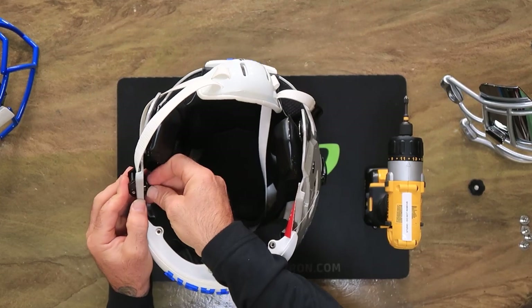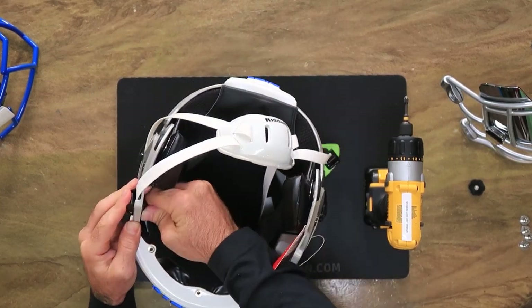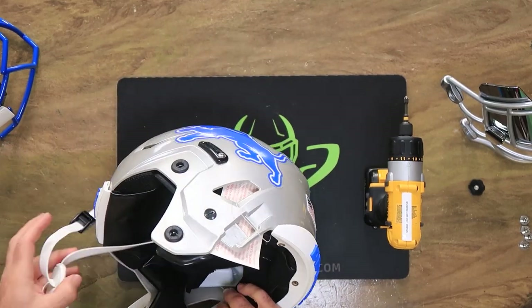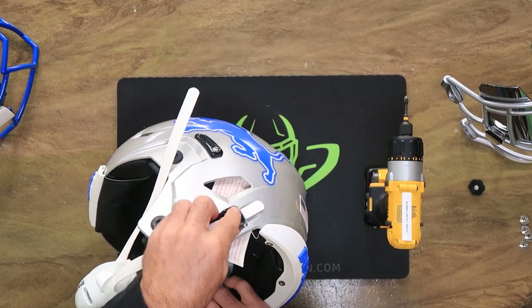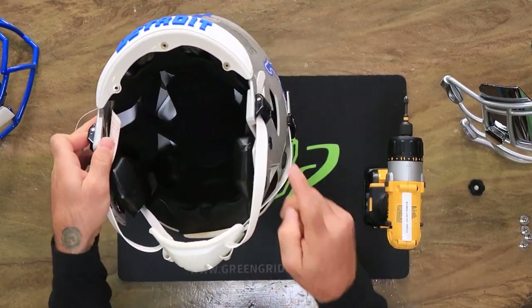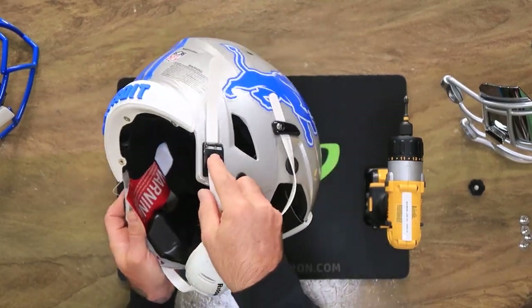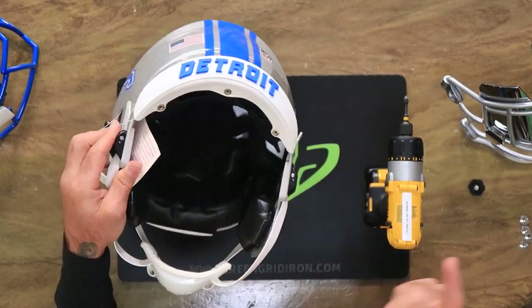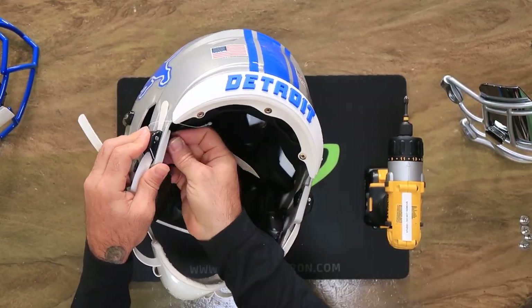I took off the original Riddell soft cup cam lock chin strap that comes on this and replaced it with an unbranded Riddell hard cup with no branding on the straps — and it is a cam lock, so it has that mechanism. This is a really nice chin strap. They're becoming harder and harder to find.